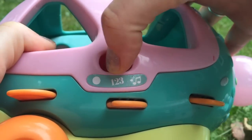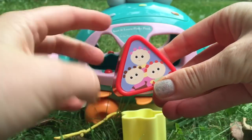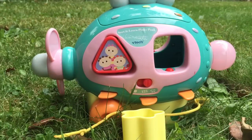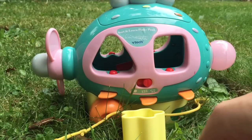Now let's switch it to the musical notes. Listen carefully. Tombly Boo. It plays different music for each character.